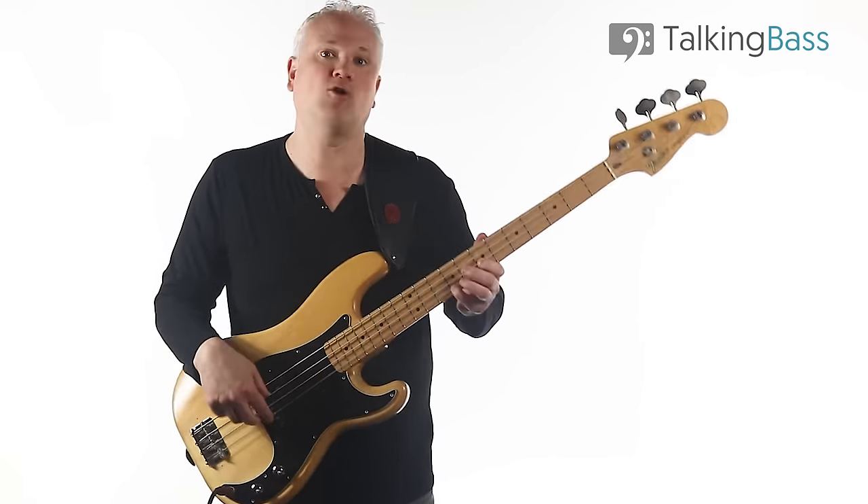Rhythm also plays a part. But if you can learn how to create interesting lines from a set of chord tones by adding approach notes and other melodic devices, then you're halfway there. So if you're interested in learning more about the theory-based stuff I just showed, check out this video for more information.